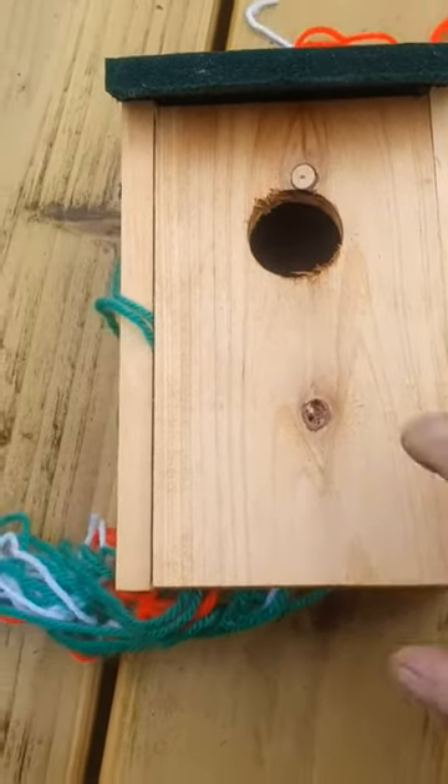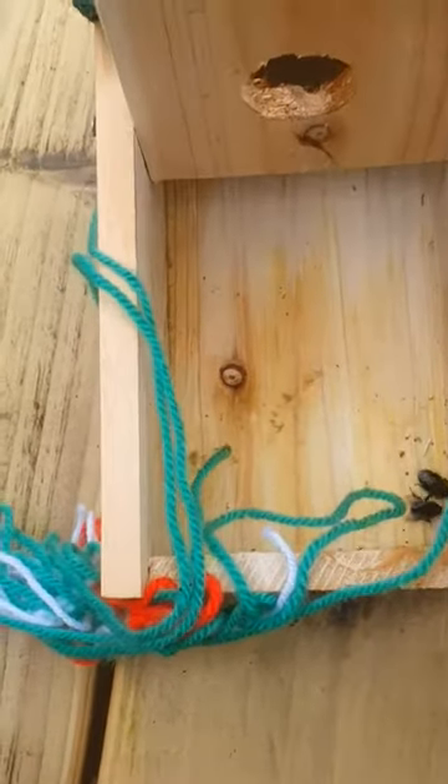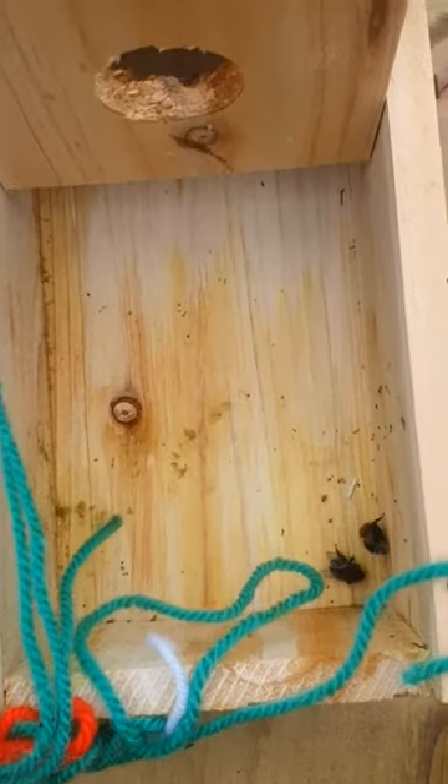I took this wee bird box down to paint and varnish, and inside we normally keep wool for birds for nesting.